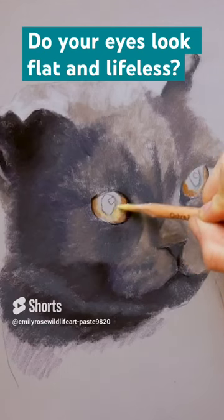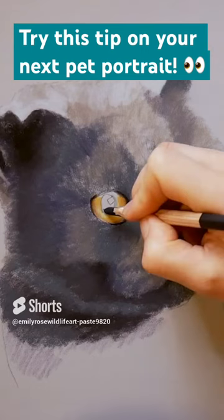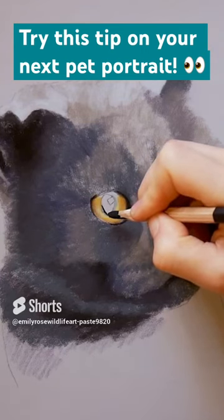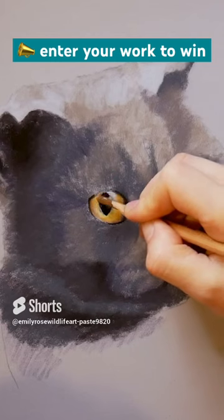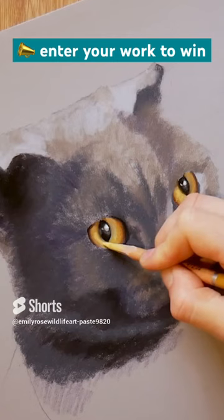Do your pet portrait eyes look flat and lifeless? The problem is you're probably not spending enough time on the transitions from the lights to the darks. Try using a warm dark brown around the pupils on your next pet portrait to see how much more realistic they can look.